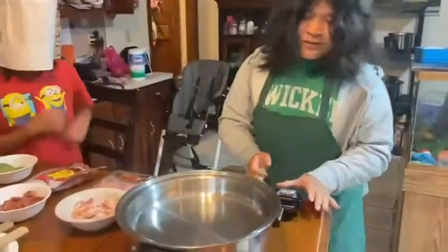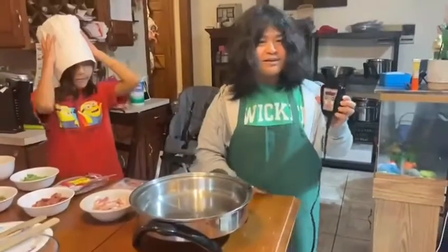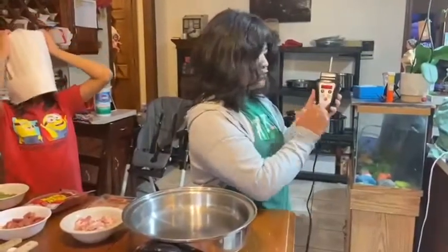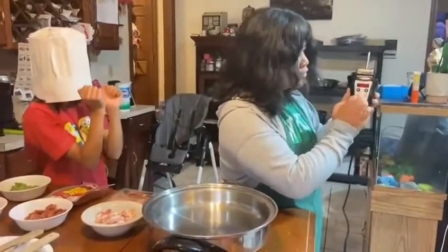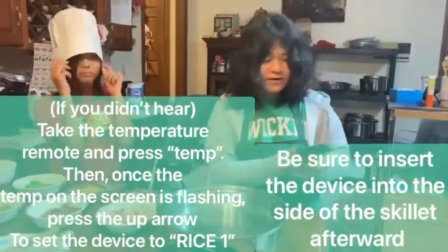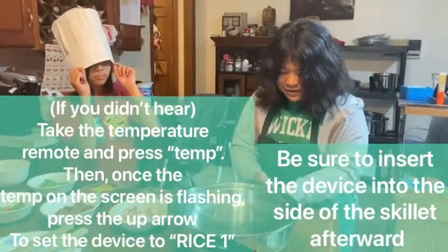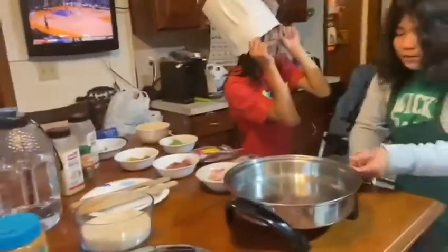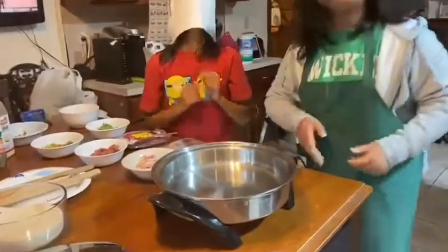Now, the first step that you have to do is take your temperature remote. First, you press the temperature to turn it on. After you see that the temperature is blinking, you press the down arrow to make it go down. And you press the temperature that's on the side and press the side of the salad master plant. I want to turn it over there to warm up.